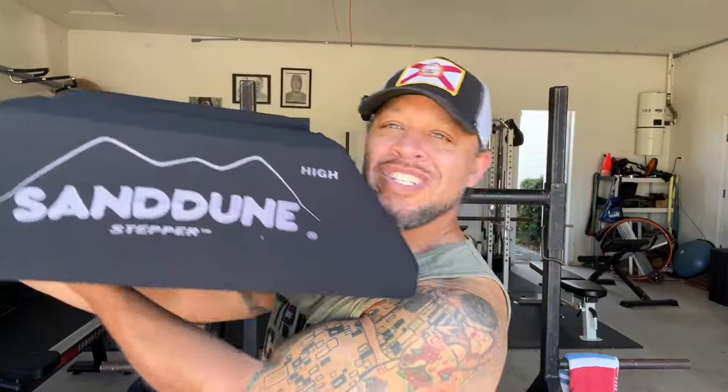Today I'm going to actually take advantage of a brand new piece of equipment that I got. It's called a sand dune stepper. That's the piece of equipment I'm going to use.